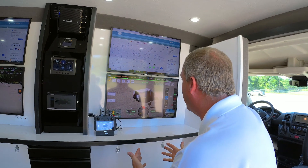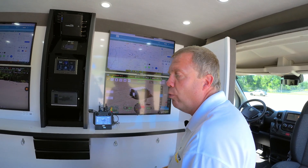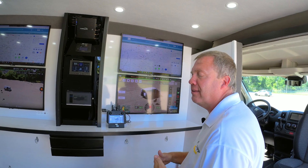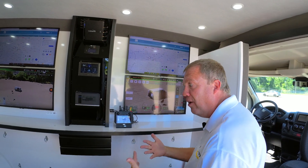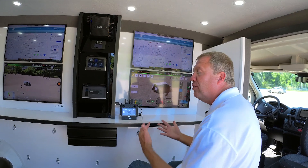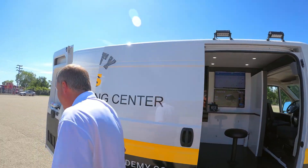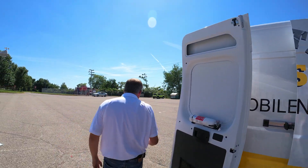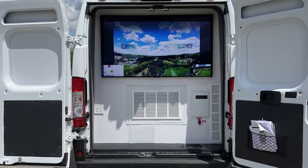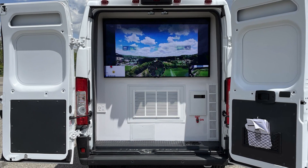Right now I can be the camera operator with pilots outside, and we're all communicating wirelessly to the visual observers — making us an effective three, four, or five-person operation for efficient planning. In the back of the van we have a 65-inch display, so we can have more people on the outside. This can be switched to any of the drones in the air or any of the inputs we have.